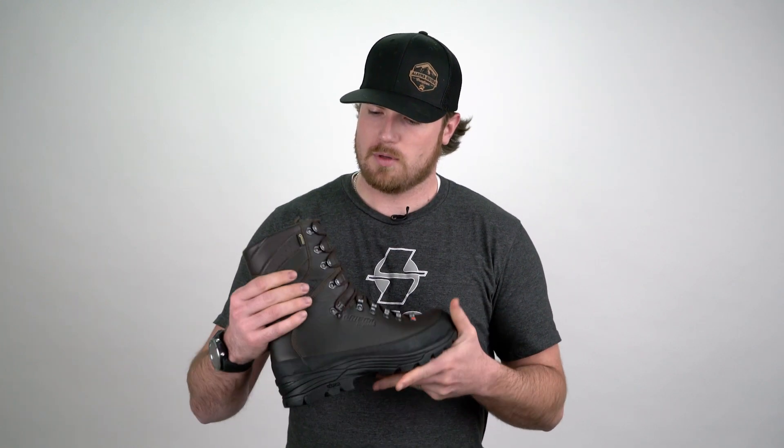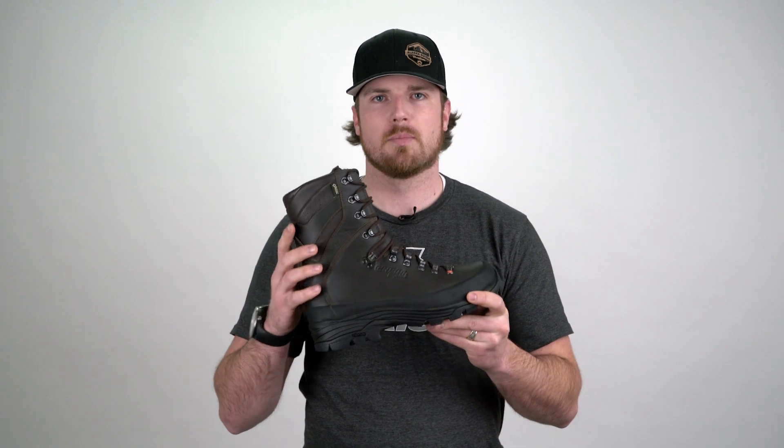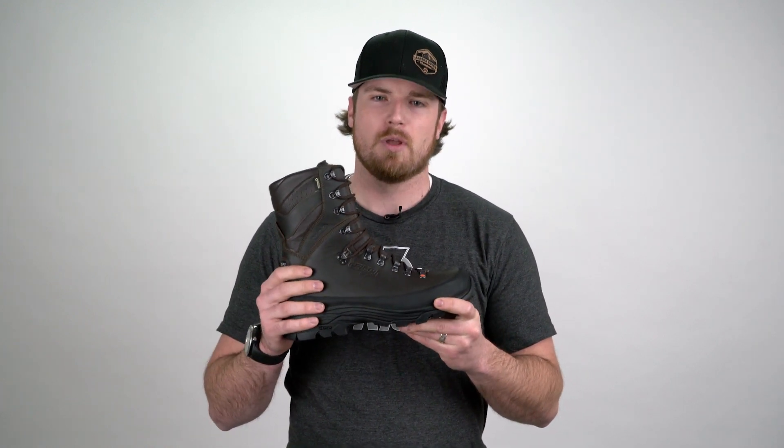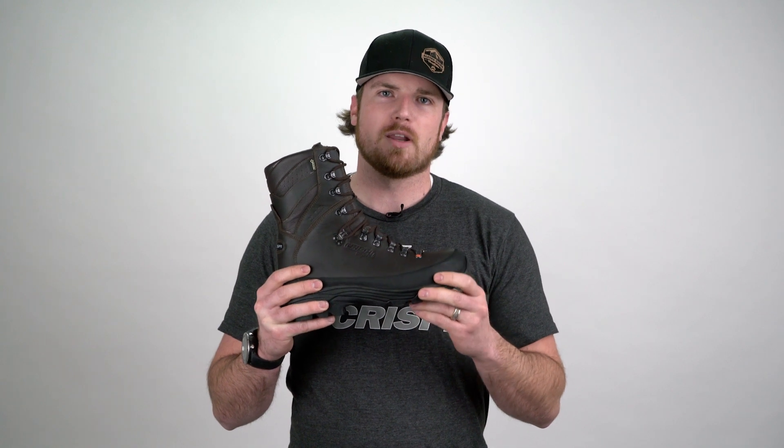Working up the boot, it has our patented ABSS system — our ankle bone support system — which acts sort of as a memory foam. So when you lace this boot up, it'll actually conform around your ankle providing ultimate support.